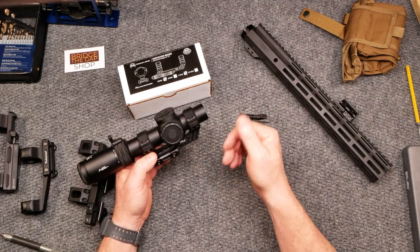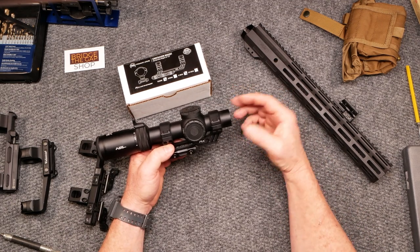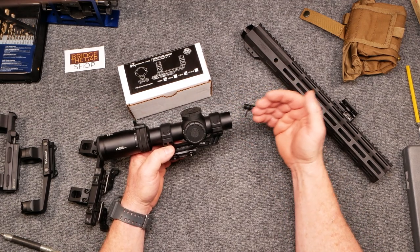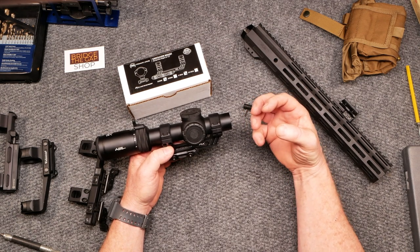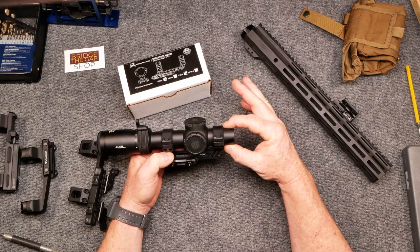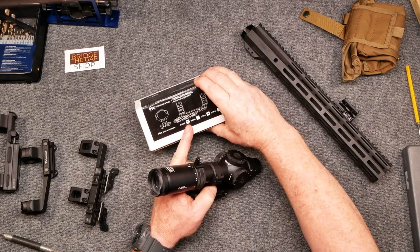One of the things we should talk about for people who may be new to shooting is the size of the tube. 35, 34, and 30 millimeter are standard sizes pretty much. This is a 30 millimeter tube, which means you need to order your scope mount at 30 millimeters.